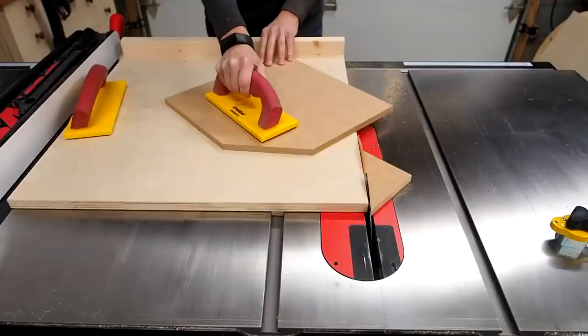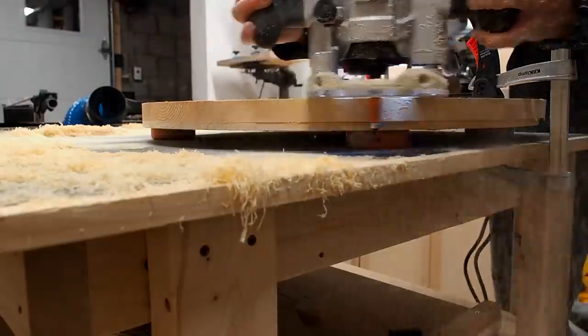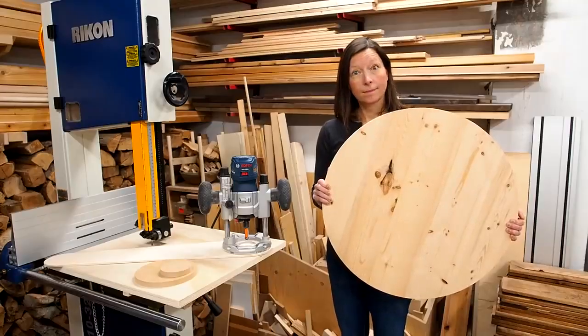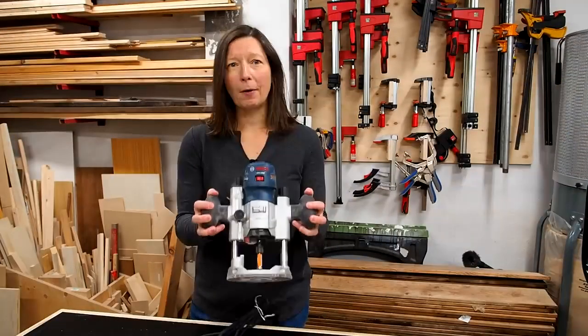In this video I'll show you four different ways to cut circles out of wood using various tools. I'll show you what works for cutting really big circles and how to cut tiny ones too. Be sure to stick around until the end where I go through my favorite and not-so-favorite methods and go through a few of the pros and cons of each.